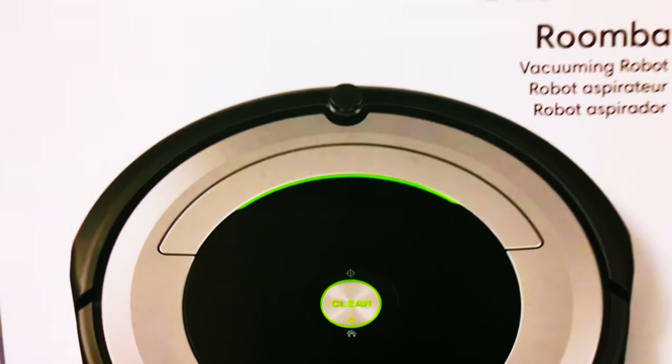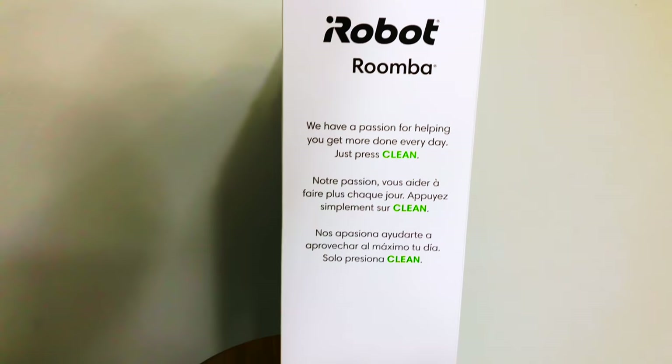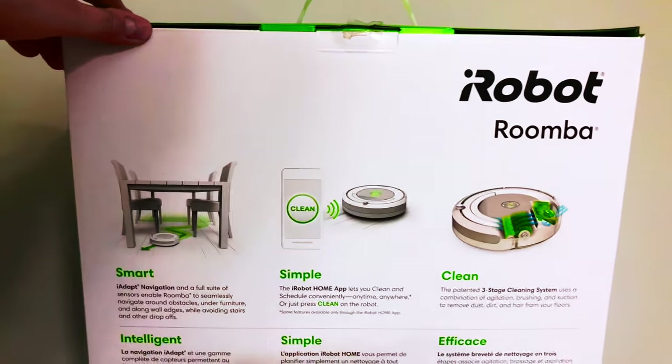What's going on guys? Today we have the iRobot Roomba 690. We got this because our dog started shedding super bad — it was ridiculous.